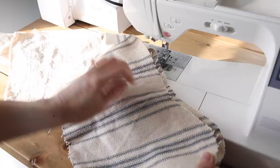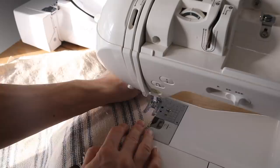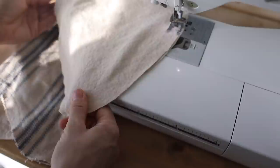The next step is to sew the stocking pieces together. First, take your two pieces from the main fabric and put them right sides together. If you're using something like a ticking or printed cotton, make sure you have right sides together. Sew all the way around, leaving the top open, with about a half inch seam, being careful around those curves to catch everything and make a nice shape for the stocking. After that, repeat that exact same process with the lining fabric.